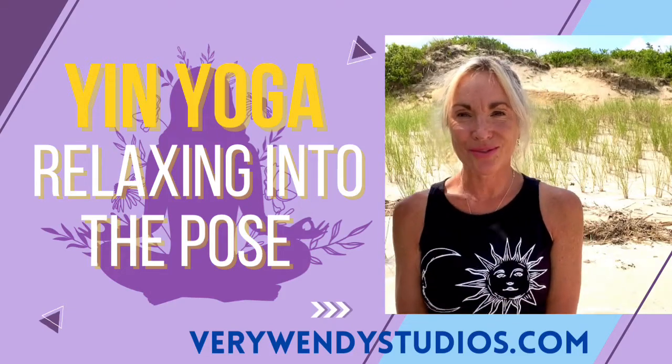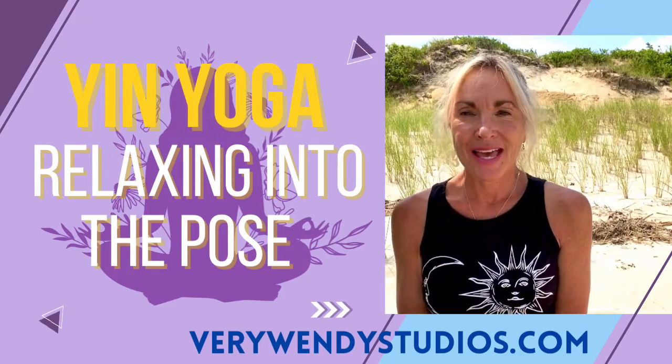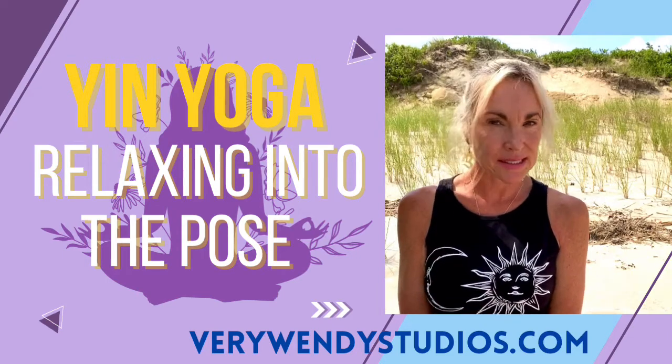Namaste. Wendy from Very Wendy Studios talking Yin Yoga today and the concept of relaxing into the pose.